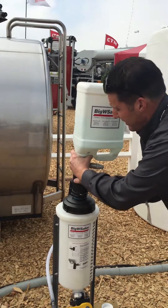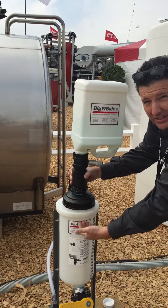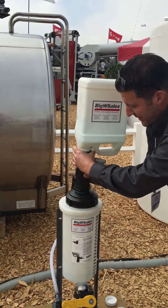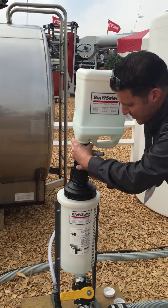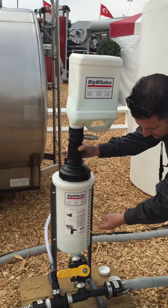As you connect the two together, there's material that gravity feeds down into the capture tank. As you back off the fitting, it'll close the check valve. As you turn it down, you're going to be releasing more material into the tank to whatever level you need.